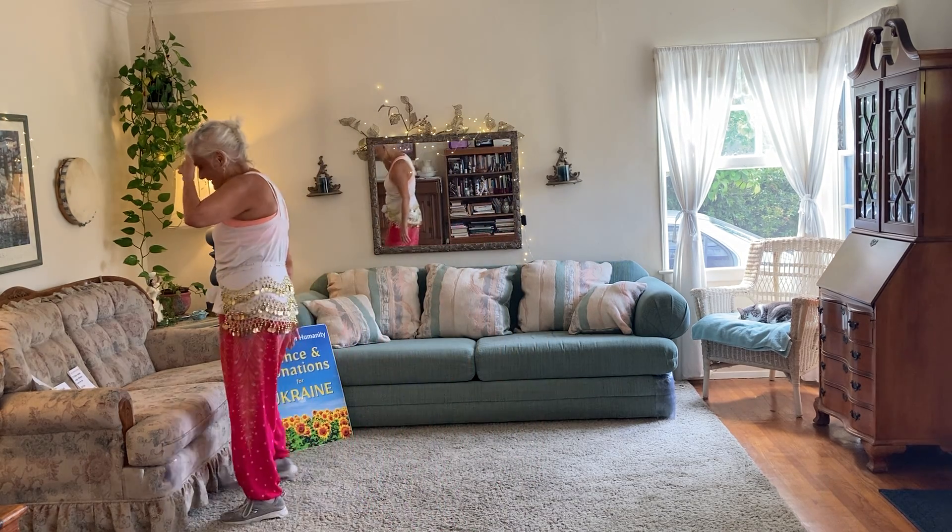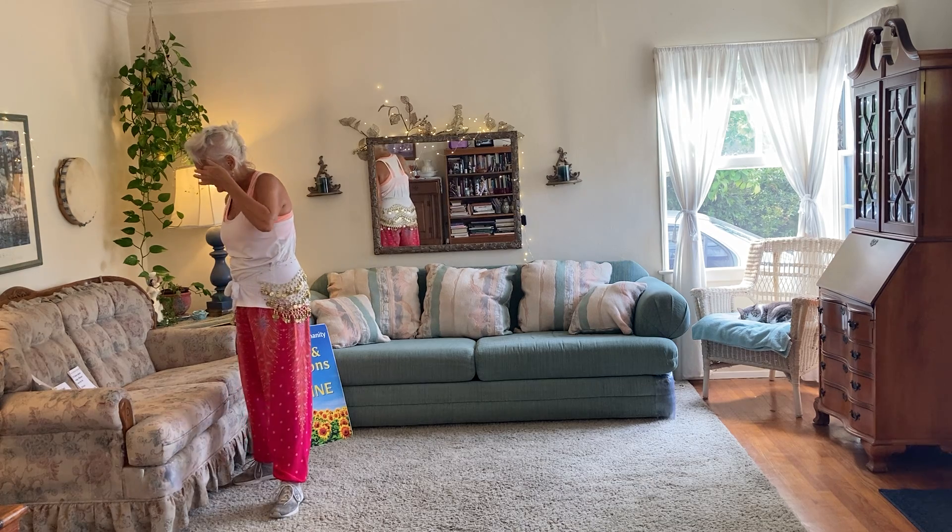All right, let's do this little tune. Soledad Bravo, this incredible singer. Here we go.